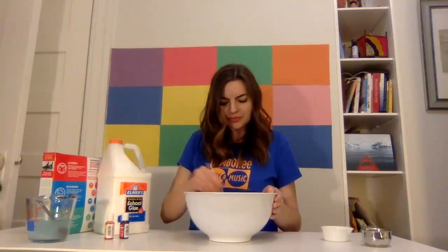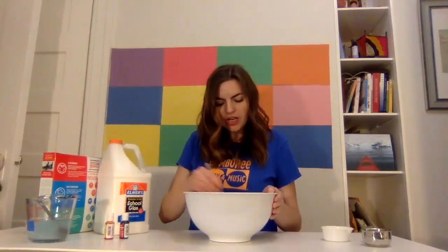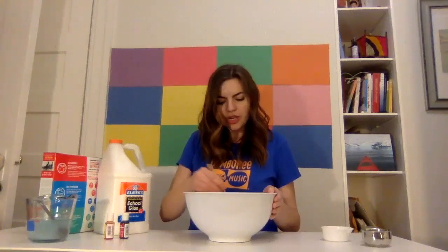So we're going to stir this up until it's combined, and it's not going to be slime yet — we've got to add that secret ingredient. Stir, stir, stir the glue, stir it all day long. Ooh, that orange color is coming out. Let me show you — it's looking very orange.